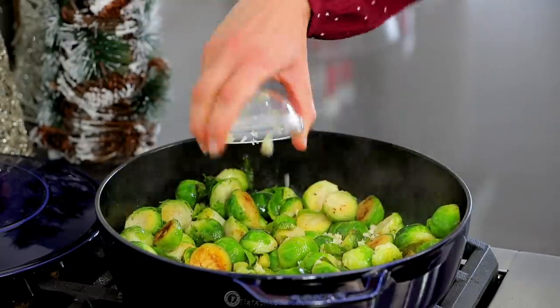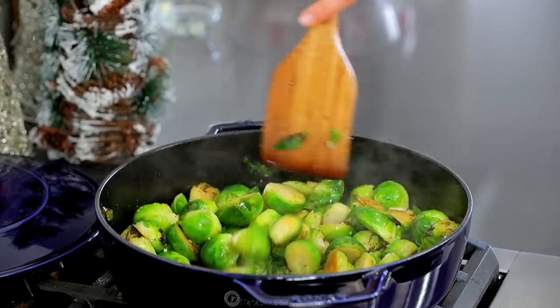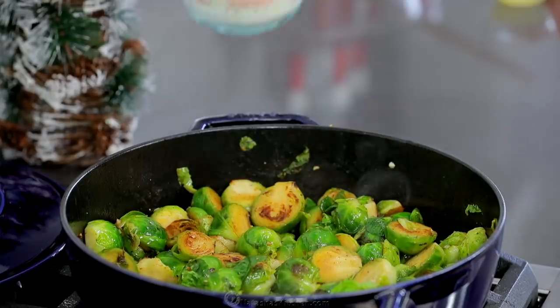Add one large minced garlic clove and stir for about a minute until fragrant. Then add one and a half cups of heavy whipping cream and bring it to a simmer.